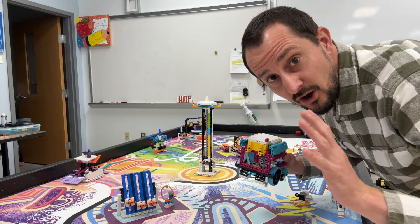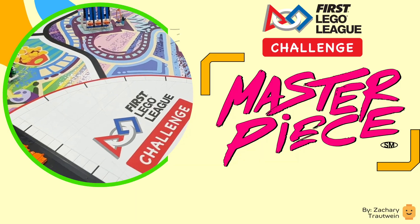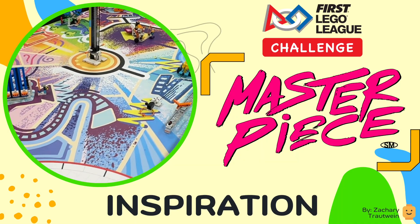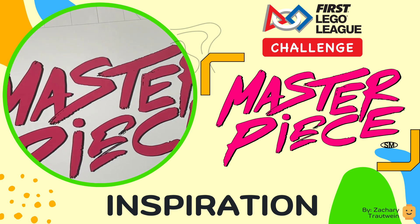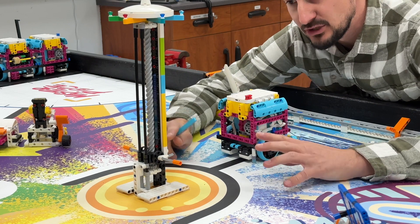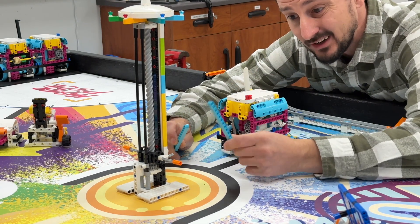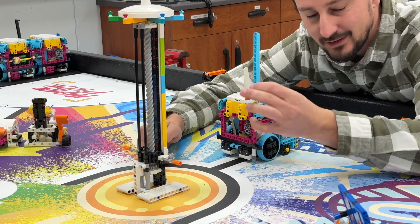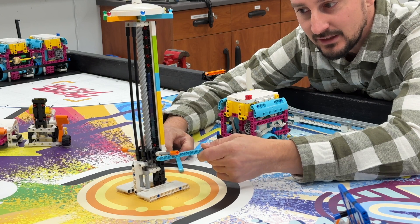Let's talk about one of the hardest missions on the board: the light show. What makes this mission hard is the actual mission model itself. You can't just have a stick on the side — it's a beam, a beam that lifts up one side of the light show.